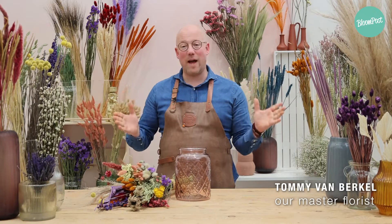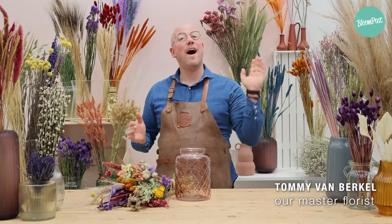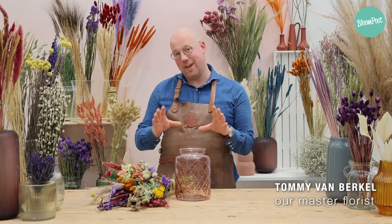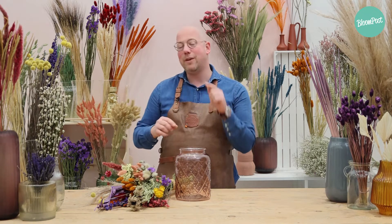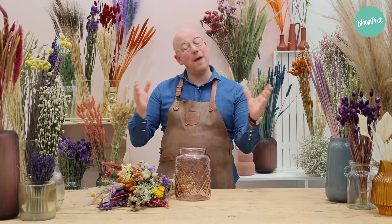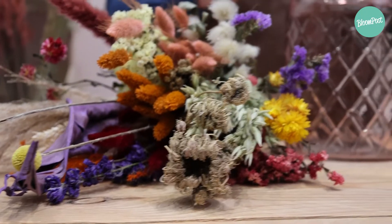Today I'm standing here in my dried flower shop. Hi guys, I'm Tommy. I'm a Dutch florist, so not a native English speaker, but I think you will notice during the video, so sorry in advance. And I will take you today into a world of dried flowers.